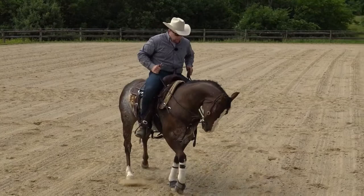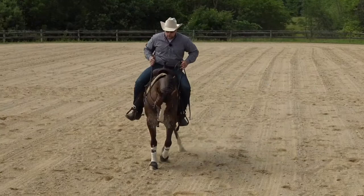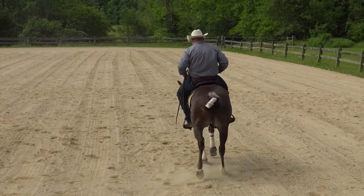Drive them up into their face like this. You can see I'm using active leg pressure, bumping and rolling with my spurs, softening her face vertically, keeping her driven up there. If her hips are lagging, I'm going to pick up more with that inside leg and get those hips up underneath me. If her ribcage is bowing out, I'm going to keep that thing in — use outside leg, get that ribcage brought into line. If she's losing forward motion, I'm going to use both legs to drive her up into her face.